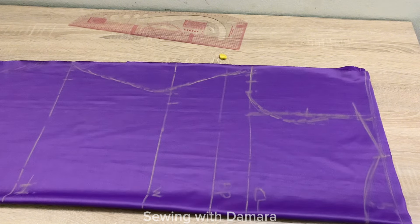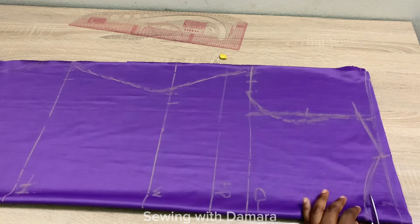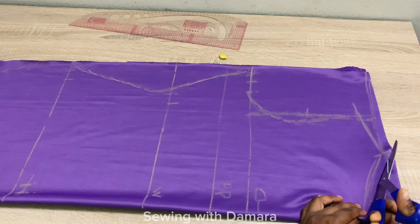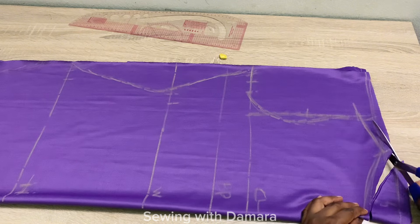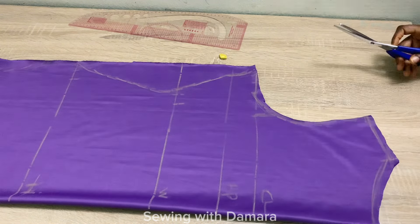Now go ahead and cut this out. While cutting, make sure to add about 0.5 inch stitching allowance to the neckline and to the shoulder line, then cut out every other part following the lines you drew.